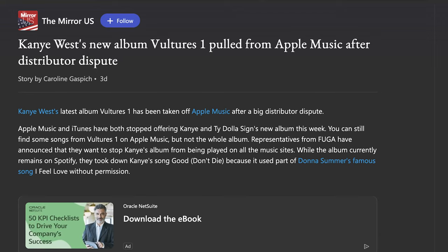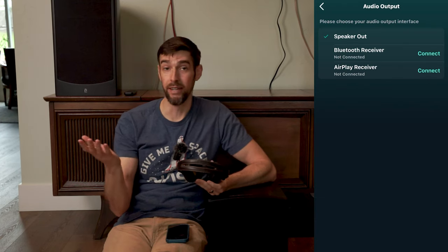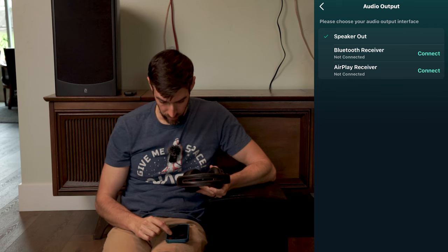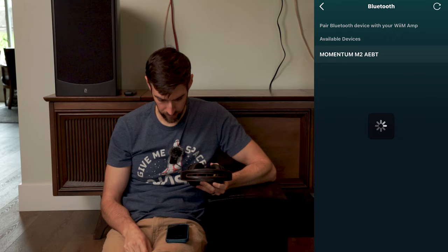I was just about to pull up Vultures by Kanye West and Ty Dolla Sign, but it's not there. I read an article that said Vultures 1 was being pulled from Apple Music and Spotify. Oh well — I'll go to some other bass-heavy tracks. Also, the Wim Amp has a Bluetooth transmitter. I've got these Sennheiser Momentum 2 wireless Bluetooth headphones — let's see how easy it is to hook up. Let's go to audio output, Bluetooth receiver connect. Put these in pairing mode — Momentum connected.